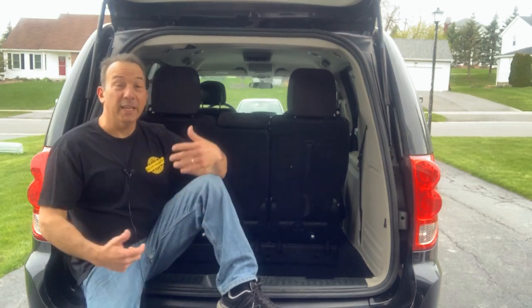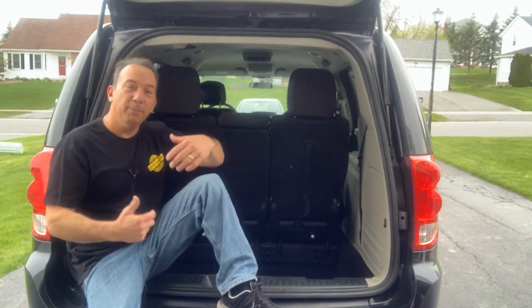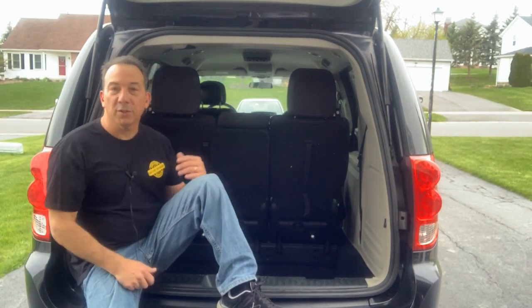This is John Delvecchio from StreetSkills. In this video, I'd like to show you how to turn a minivan into a simple camping vehicle for shorter trips or to go cross-country in.